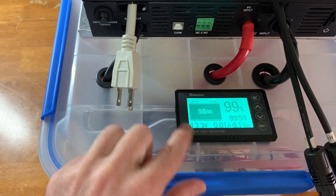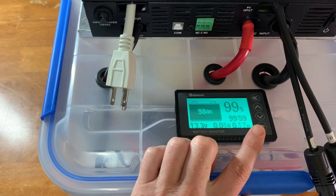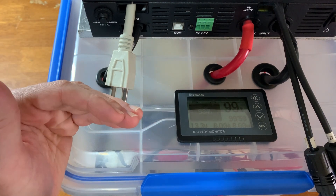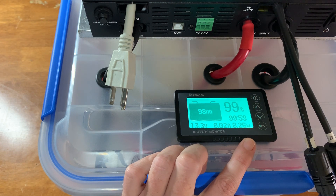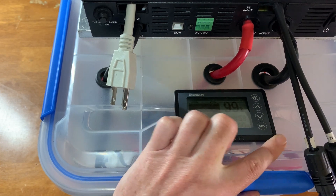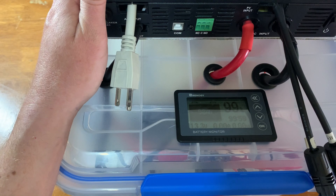Another upgrade I did is add this Renogy battery monitor. It is a little bit more accurate, and the display is a little nicer than the previous battery monitor I had. It just seems to work better overall, especially as the battery starts to drain and gets lower — like beyond lower than 20%. This monitor just seems to be a little bit more accurate telling you how much longer you have as far as run time goes. This has been a nice addition. Unfortunately, it costs about twice as much as the previous one, but I think it's worth it because I use this solar generator every day for like eight hours a day.